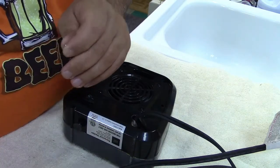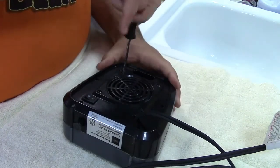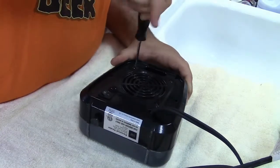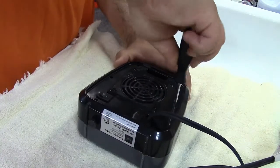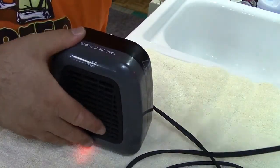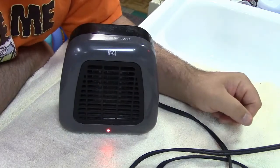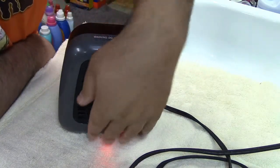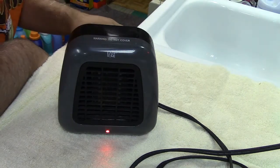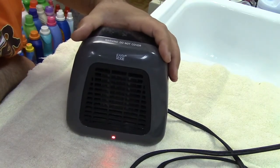The screws appear to be all the same, so we'll go ahead and put them back. Looks pretty good. Apparently I left the switch on, but that's fine — it's nice and quiet now. It's certainly moving air and it's nice and warm, doing exactly what it's supposed to.